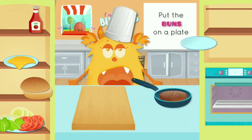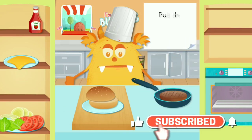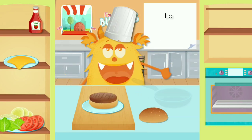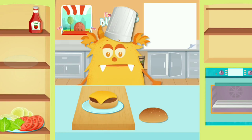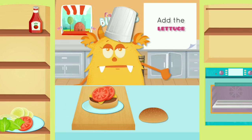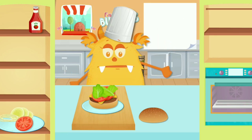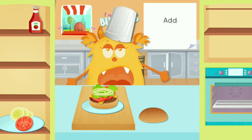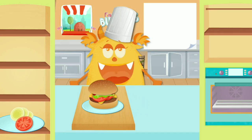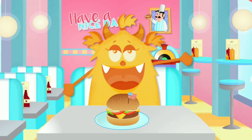Place the buns on a plate. Place the burger on the bun. Lay a slice of cheese, add the tomato, add the lettuce, add the onion, add ketchup.